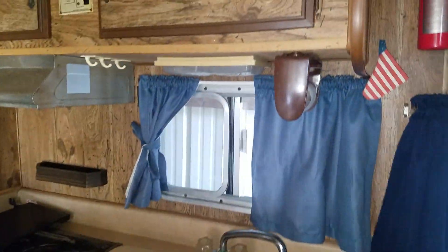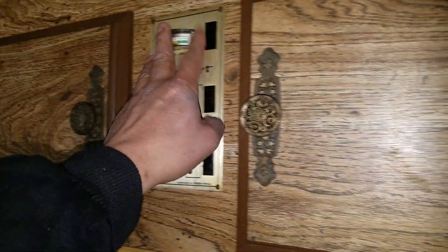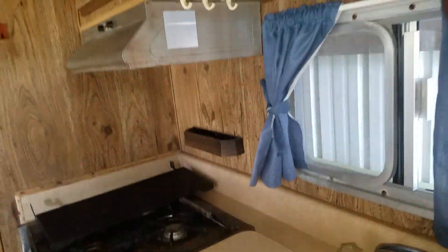If you have a question let me know. That's your monitor for the water pump and holding tanks — they're all good. As long as you connect the battery, it is what it is.